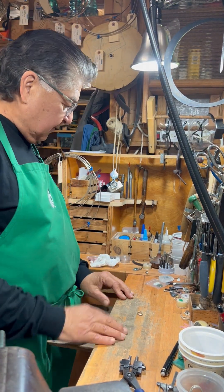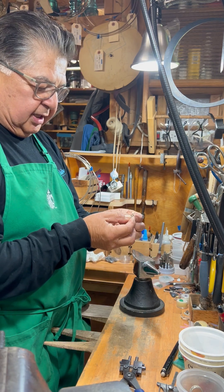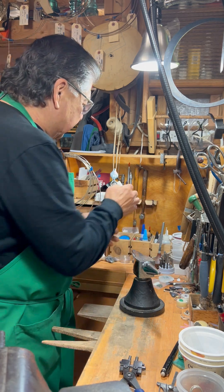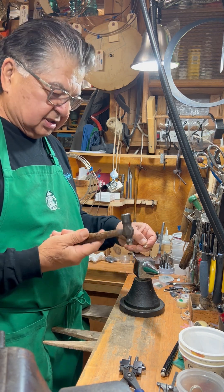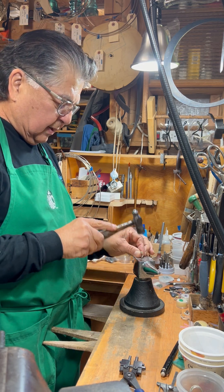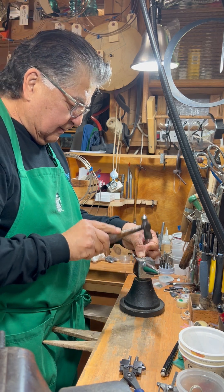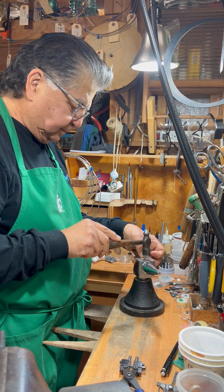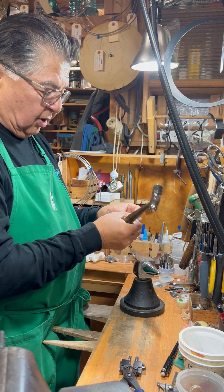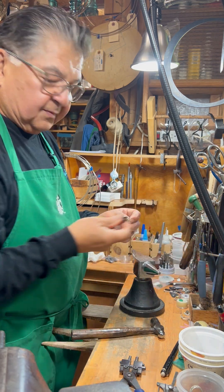Hi, this is Ed again. I'm still working on Victoria's ring. The next step we talked about was to bring these two ends together close enough so that we can file it, shape it, and prep it for soldering. There are a couple of tools I like to use — my go-to hammer. I've already got pretty much the basic shapes. I just need to bring these ends down so they're closer together, and then bring them in so the part is flat enough where we can align it and close it. If I need to, I'll use some flat-nosed pliers.